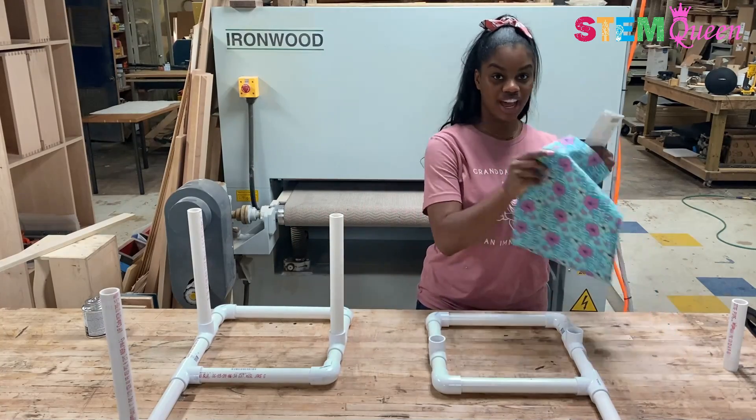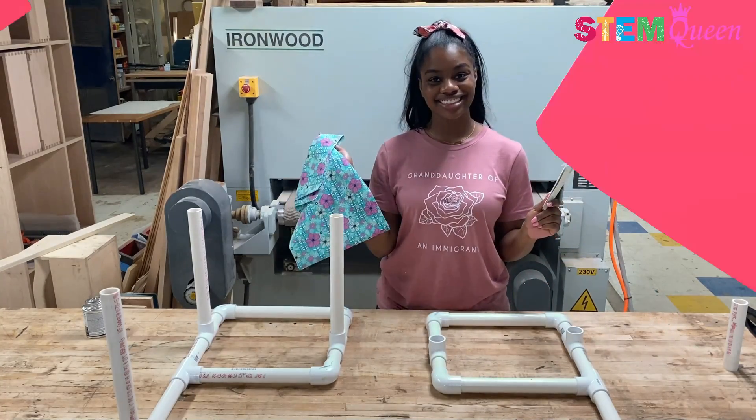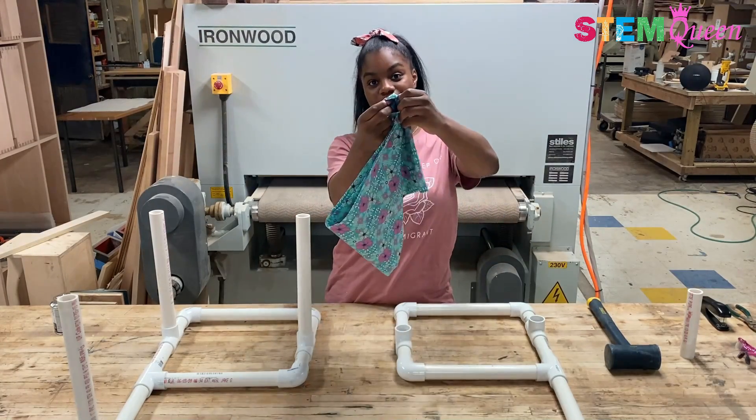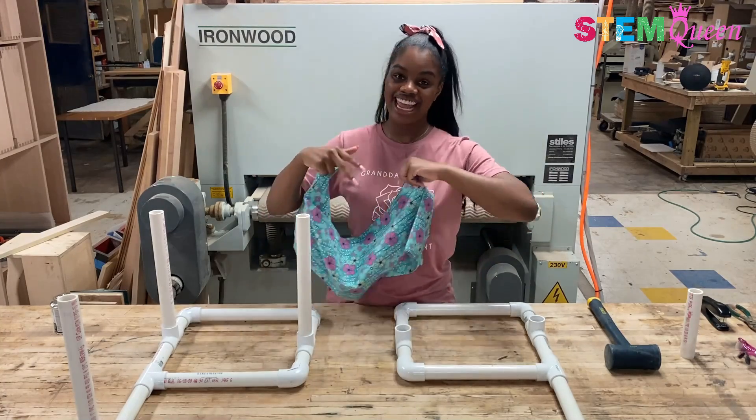I'm going to take my needle and thread and my cloth and quickly sew it, and I'll be right back to put it on my chair. I'm back with my fully sewn fabric. I sewed a hem with a pocket large enough to allow the PVC pipe to fit through. So now I'm going to take my fabric, put it on, and finish up.